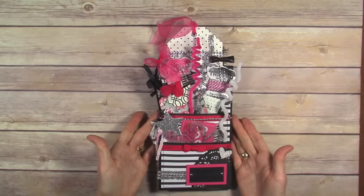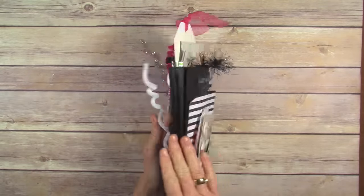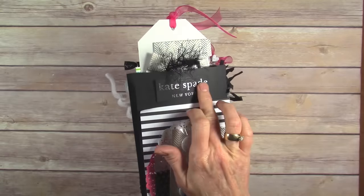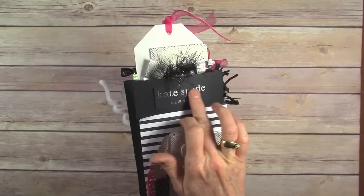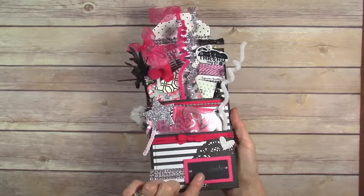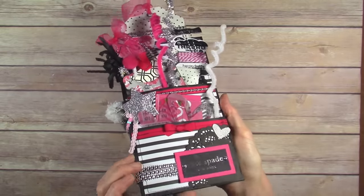This is the front of course, and before I open it up, this is the back. This has been foiled with deco foil, as well as this. I don't know if you can see the shine.